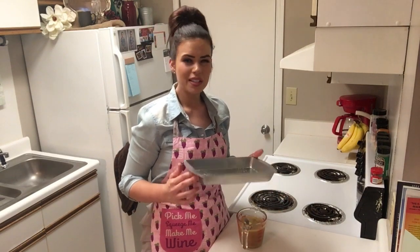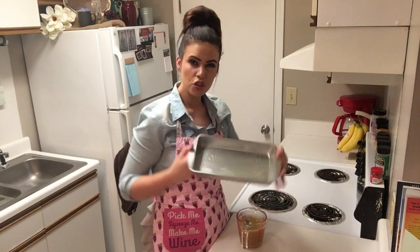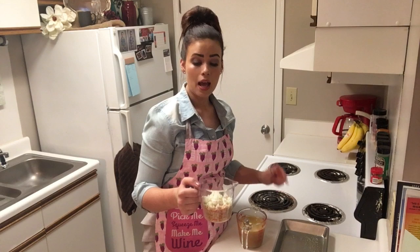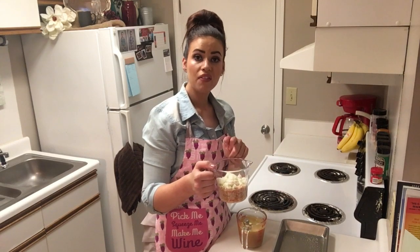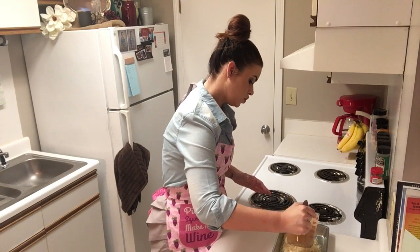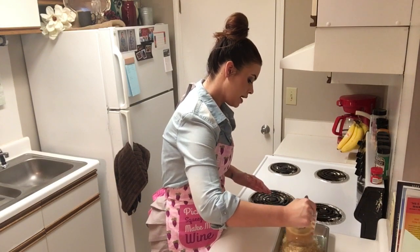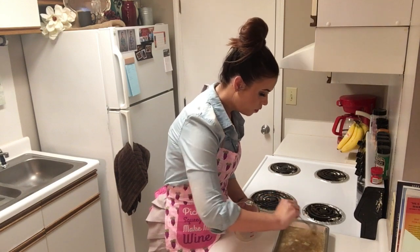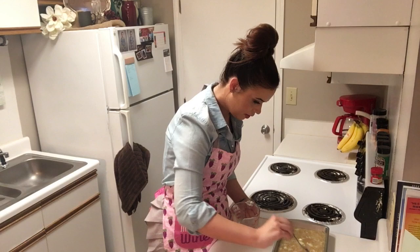This recipe is for four servings, so we really don't need a big pan — I'm just using a little one that I've already sprayed. In my pan, I'm going to add one cup of rice and just half of a diced onion. Now we're going to pour our mixture that we just made over the rice and give it a little stir to make sure all of the rice is covered.